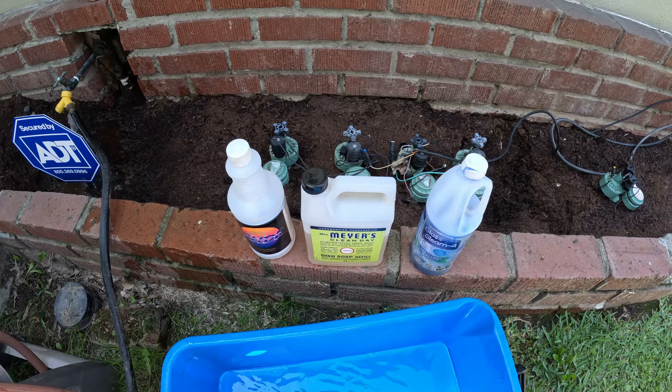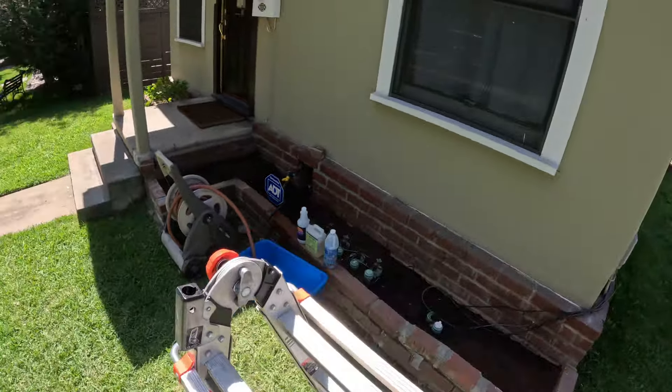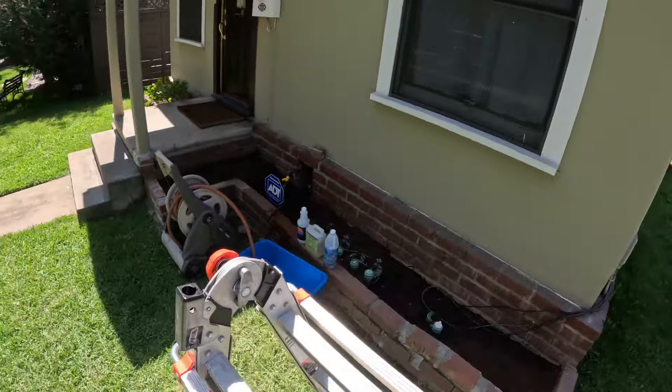Today we're gonna be doing traditional style — these are my three go-to solutions. For a job like this, maybe two or three gallons. The screens have nails on them, so I try to take some of the screws out a little bit to make it easier.